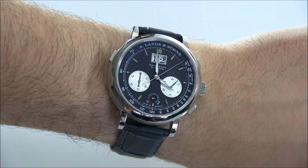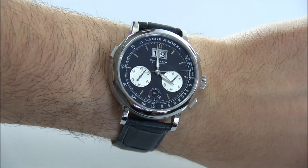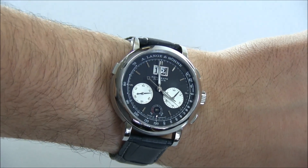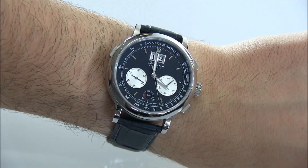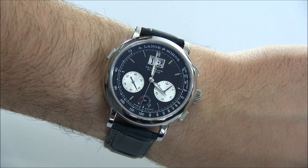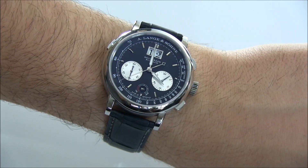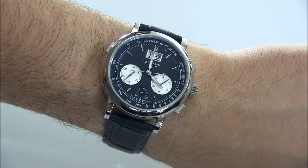This is a gorgeous watch — it's probably one of my favorites. Everyone seems to have their own favorite A. Lange & Söhne watch, and there's a lot that I like, but this is probably one of mine. I'm really happy that A. Lange & Söhne decided to release an updated version of the Datograph. At 39 millimeters it was a little smaller than some people wanted to wear, but at 41 millimeters you're talking about a much more modern, proportioned timepiece. The price retails for $87,400, and you can see the full review soon on aBlogtoWatch.